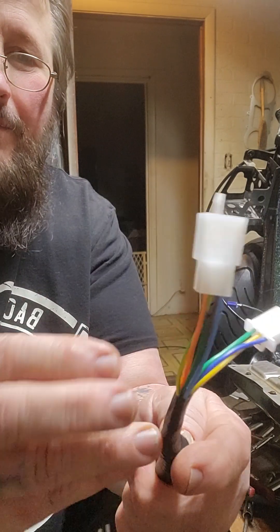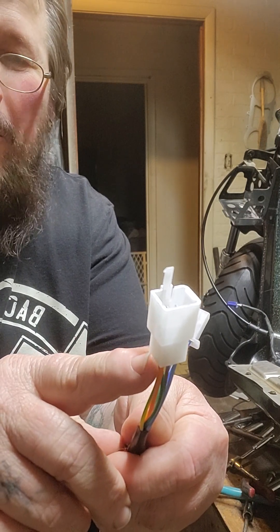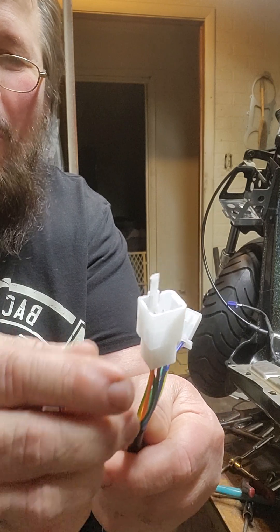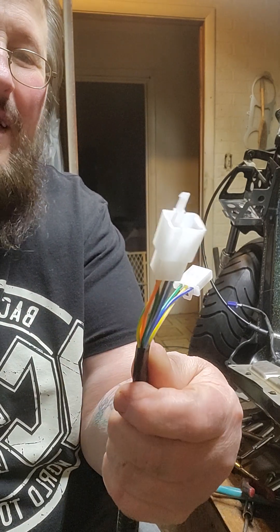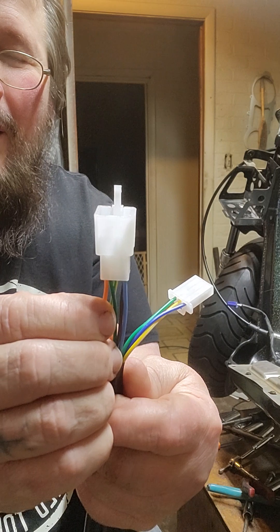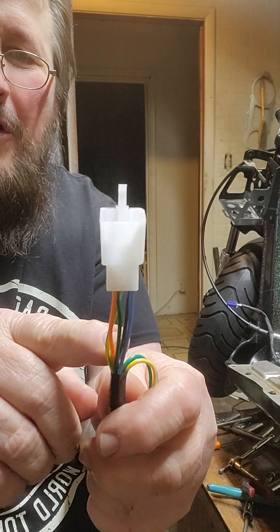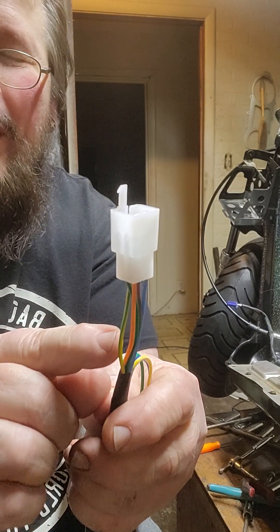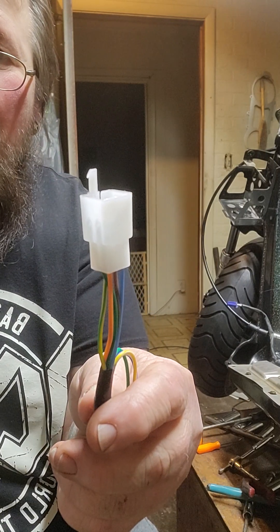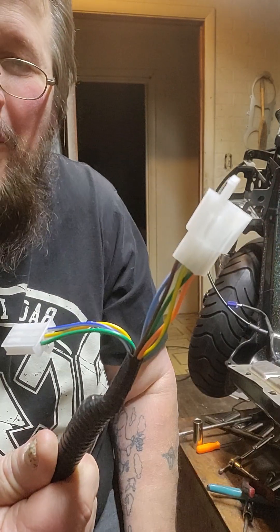Now we'll start at the back of the harness. Right here you got a six-prong plug — you might have a four-prong on a different harness. The wire colors are basically the same: you got an orange wire that's your left turn signal, a green wire that's your ground, a light blue wire which is the right turn signal, a yellow wire with a green stripe that is your brake light, and a brown wire which is your running light.